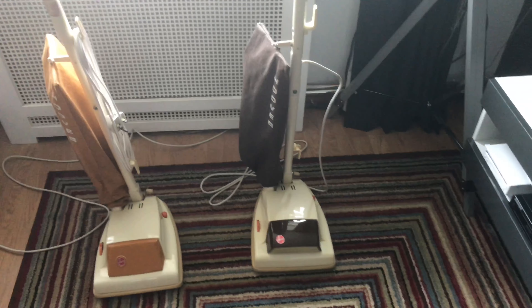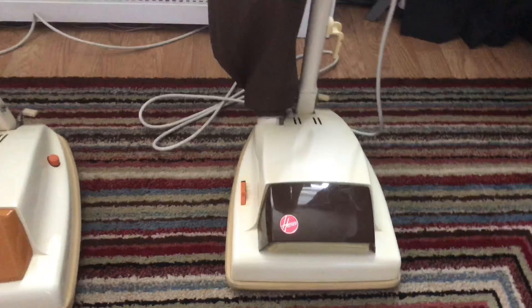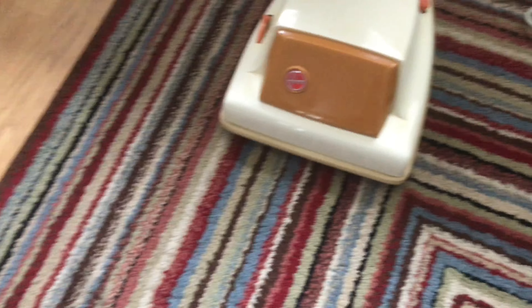I've decided to reshoot this part of the video because originally it was rattling and I've actually cured the rattle. Underneath there are little retainers that hold the brush roll in - these just needed bending back. I took them right out of the machine, bent them back, and they've now stopped rattling. There's still a small issue with the end cap on the right-hand side - it's got a Hoover Senior one on it, so I'll be swapping that when I find a nice rust-free version in the spares.